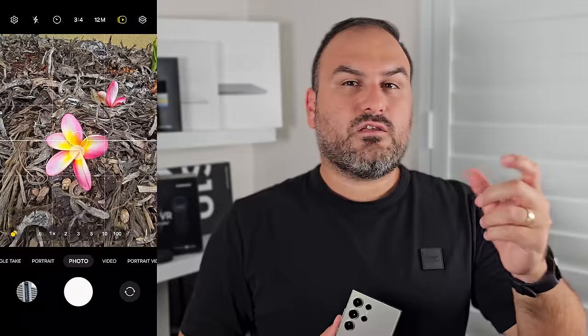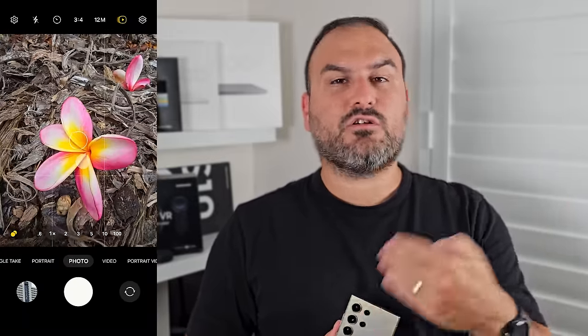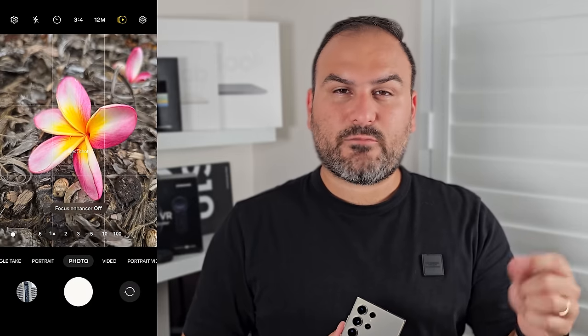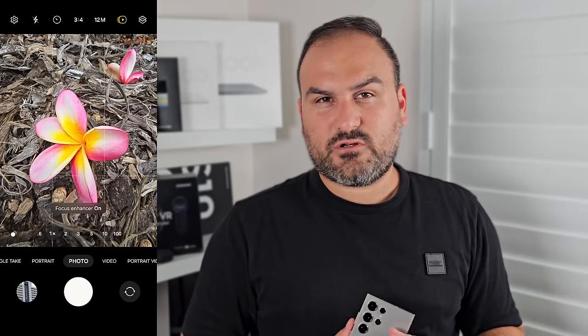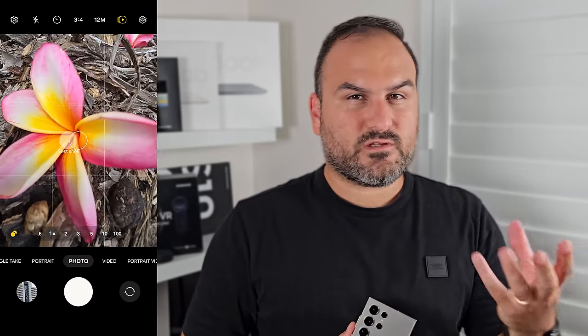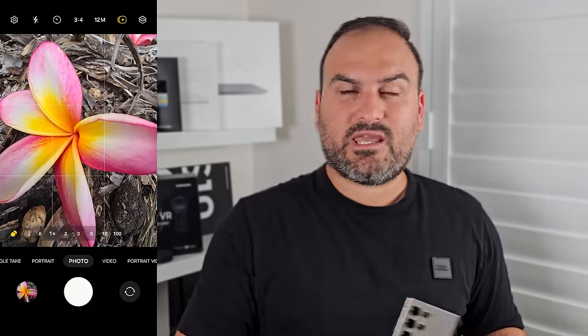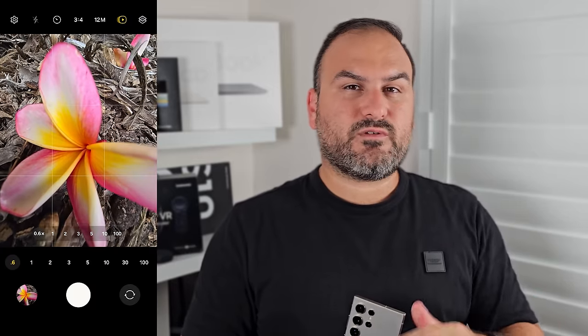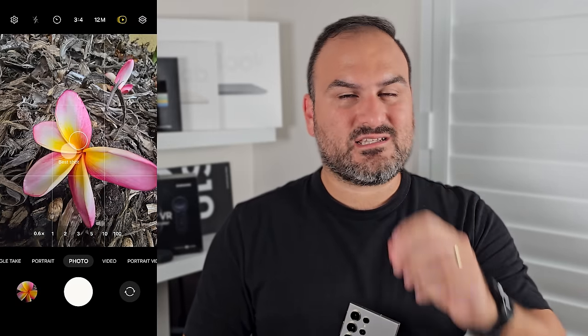With the S24 Ultra, you get the option of macro photography using a feature called focus enhancer. It automatically switches to the ultra-wide camera when deemed too close to a subject. This ultra-wide camera has a really close focusing distance because it uses laser autofocus and dual pixel autofocus together. You can toggle this off — it appears in the bottom left corner. Or switch to the ultra-wide camera manually and get in really close for exceptionally detailed macro photos.